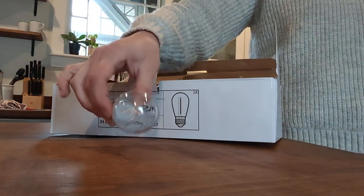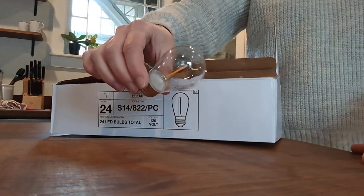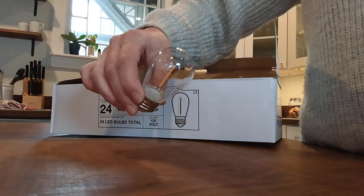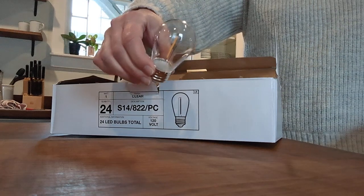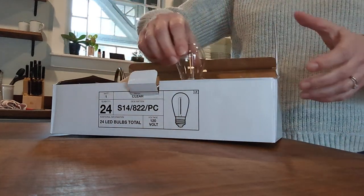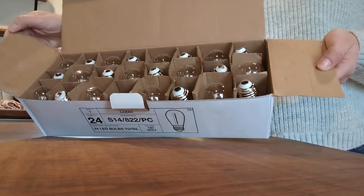They're durable. They can break, but they're shatterproof as far as what the manufacturer is talking about. We've been using these for a long time, replacing what we already have. We just buy the replacement box as we need them and replace them as we go.